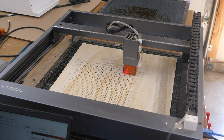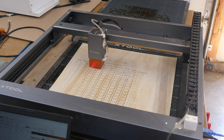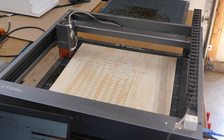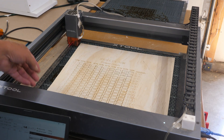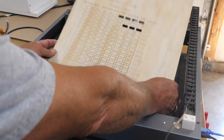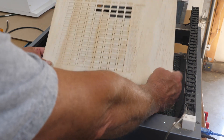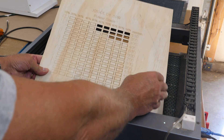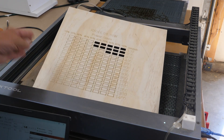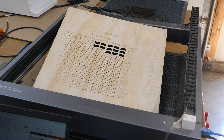The xTool D1 is finished. I'll send that home and get the head out of the way. I did a little tap to knock the loose ones out — this is on a 10 watt laser. Next up is going to be the Atomstack A30 Pro, which is a 30 watt.